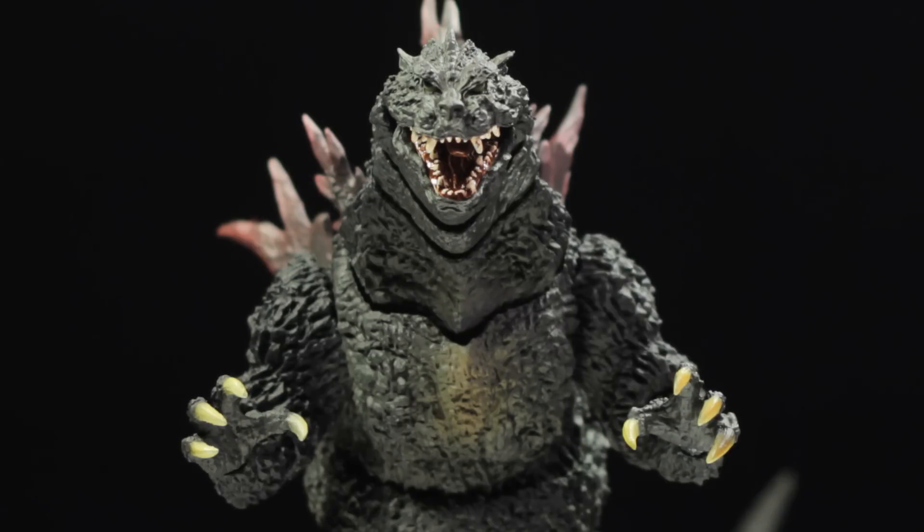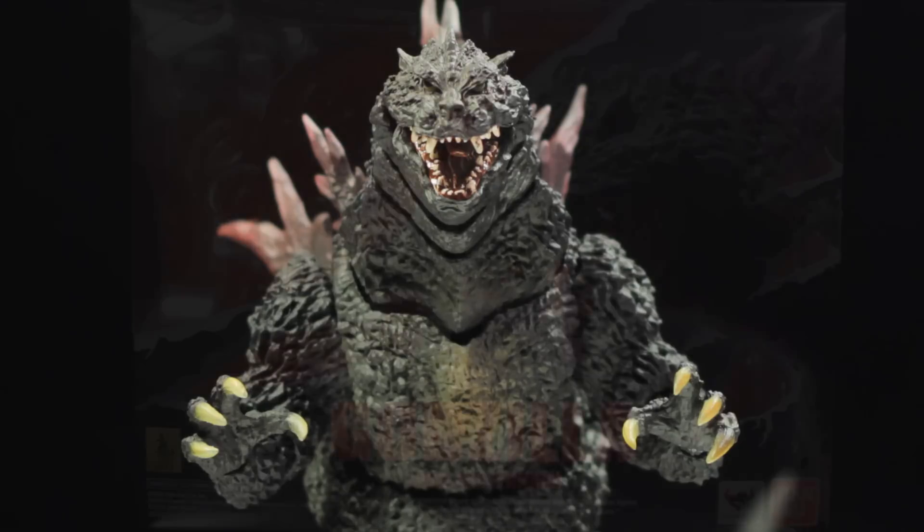SH Monster Arts Godzilla 2000 Millennium is another fantastic release in the SH Monster Arts line. Godzilla 2000 has a fantastic sculpt, fantastic paint applications, and a fantastic range of articulation. First, let's take a look at the box.